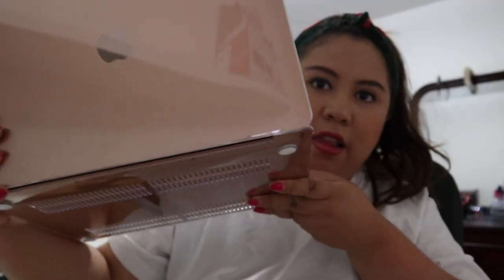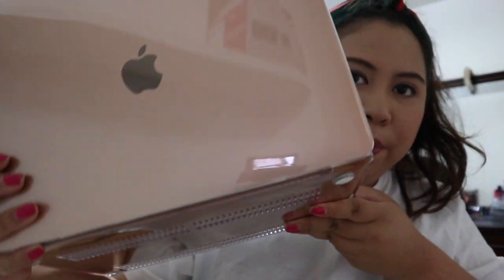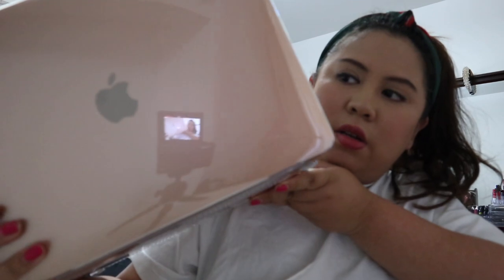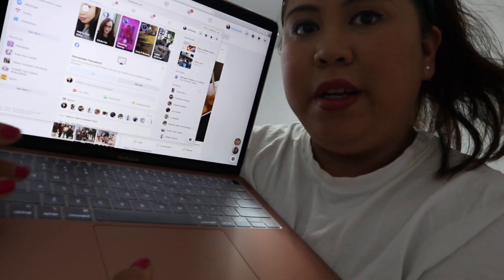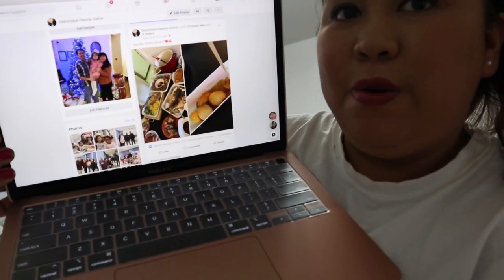Hi guys, I'm back! Here's the laptop — here's what it looks like. I already put on the transparent case, and it also comes with a cover for the keyboard. It looks so nice — this is how it looks. Honestly I haven't used a MacBook for a long time because I've been using a Dell, so I have to learn how to use it. I'll give it some time and then make a review.